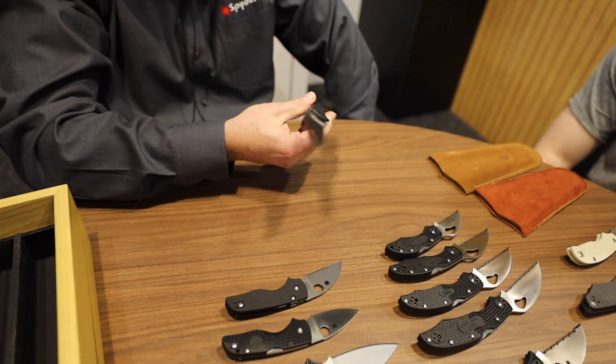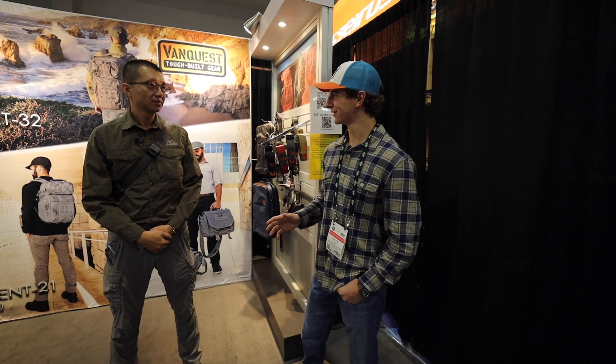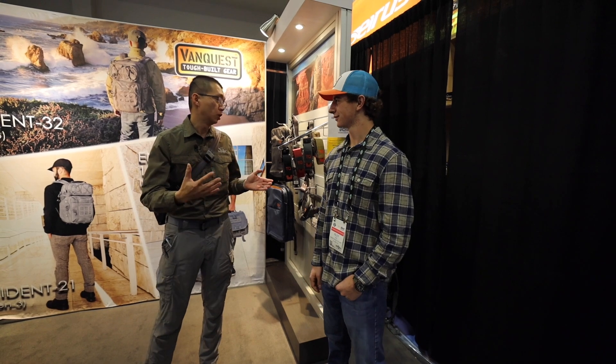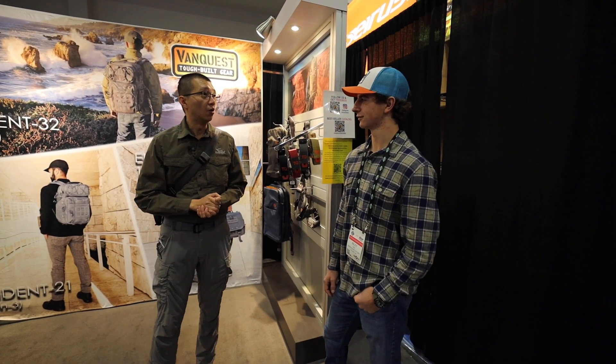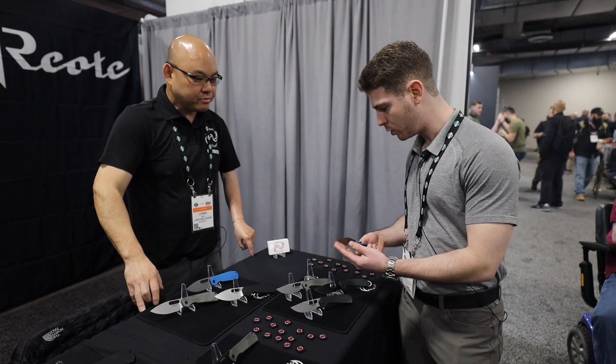This is the Stretch 2 XL. Alright, SHOT Show 2022 — we're here with James from Van Quest. Tell us what's been going on and new models for this year. Well, this year we do have some new models. However, I want to update you guys about the Van Quest brand and our partnership.